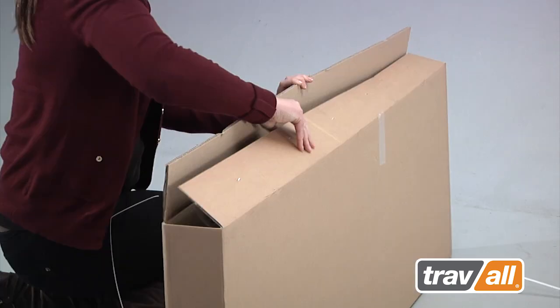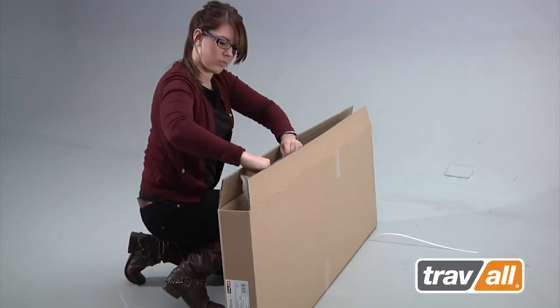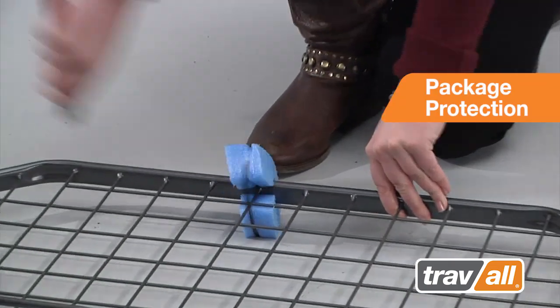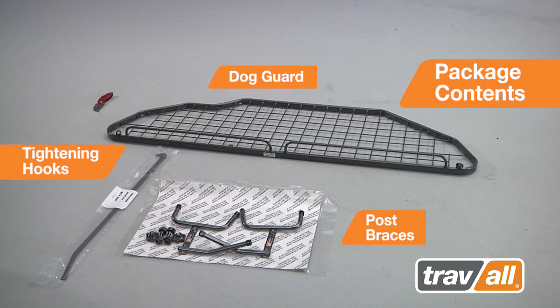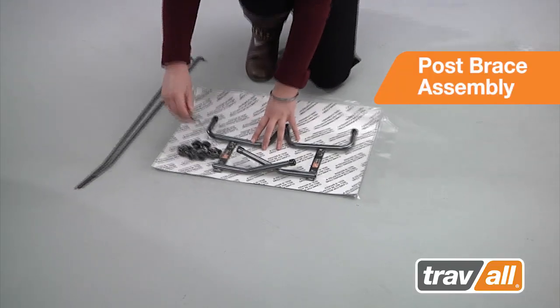Unpack the two post brace assemblies and remove the tightening hooks. Lift the guard from the box and remove the package protection. Lay the individual parts on a flat surface. Remove the plastic wrap from the tightening hooks, then remove the post brace assemblies and wheel nuts.